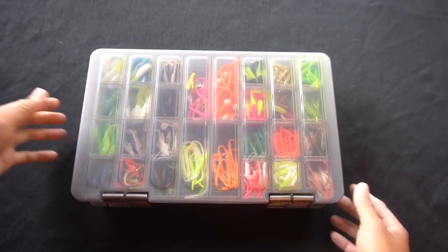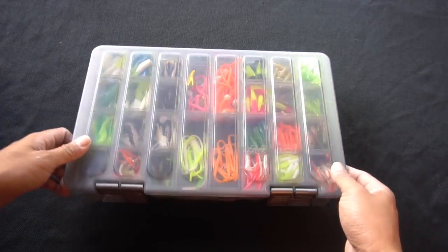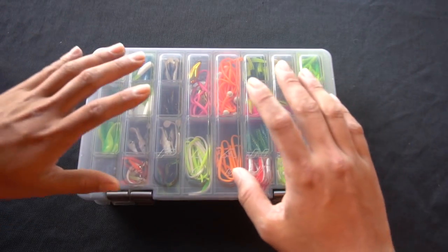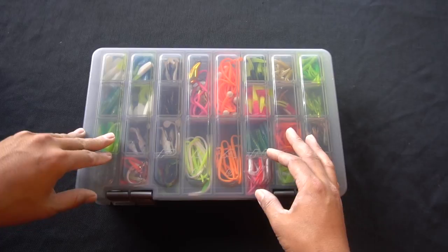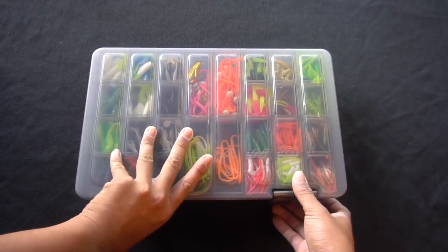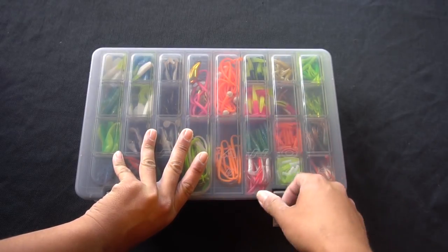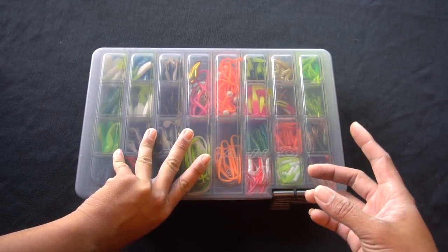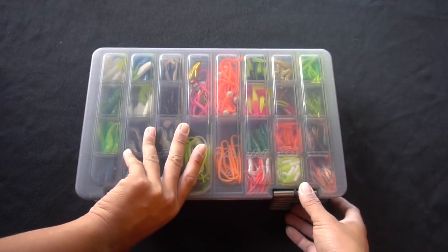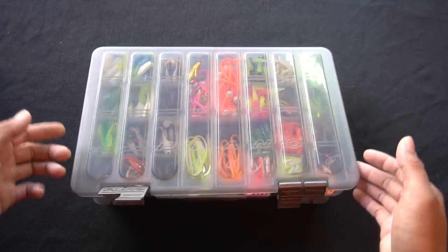We're starting with this Plano two-tier 3700 size tray with all my trout gear and minor panfish stuff. The top tray is focused on soft plastics. I have some crankbaits in there too that I don't want to put back where they belong just in case of rust, but the top tray is mainly for soft plastics.